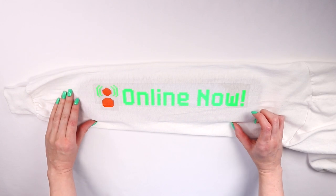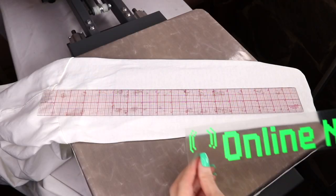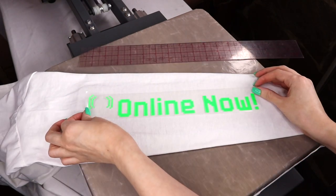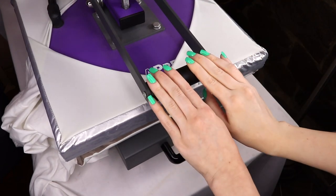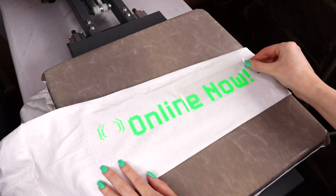Now that you have your design set, you can go ahead and move your insert if you feel like you need to. Before pressing, I did forget to mention that you may need to adjust your pressure because of the insert. This cardboard isn't as thick so I didn't have to adjust it much, but if you're using the press pillow, you may need to adjust it even more. Just play around with whatever you're working with, and once you figure it out, go ahead and press and peel.